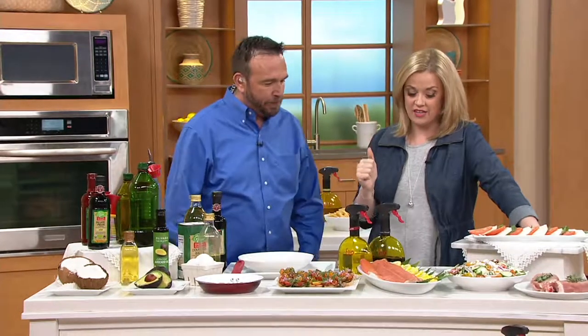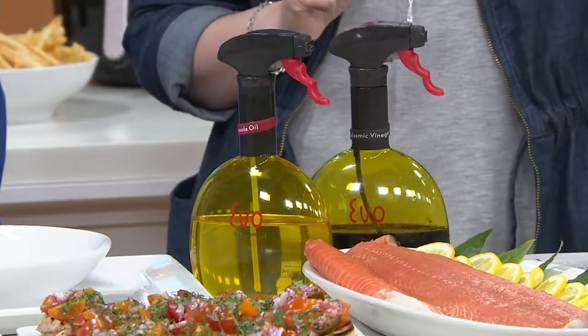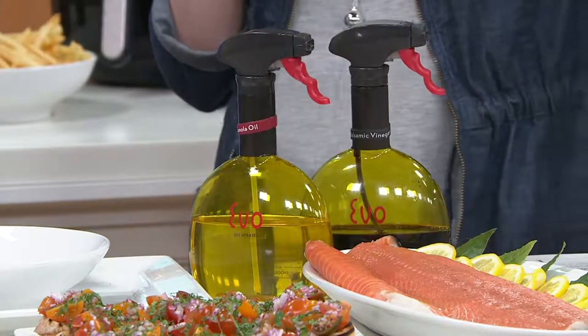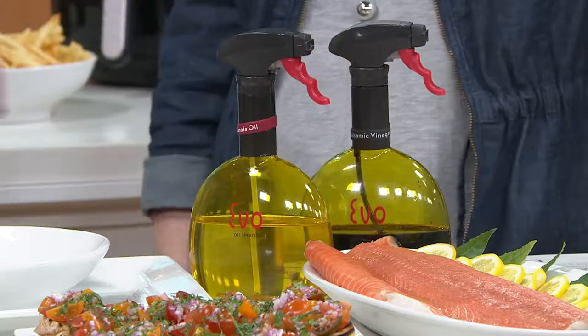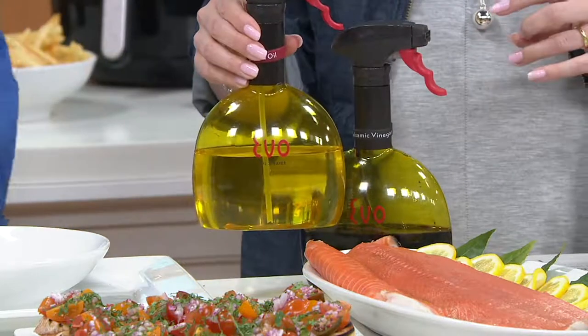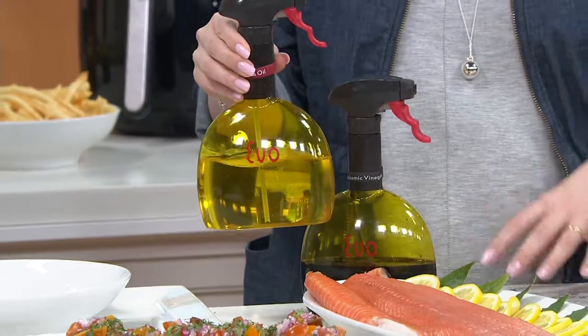Here's what our offering is today. This is the Evo 18-ounce non-aerosol oil sprayer with the funnel. This is a perfect accompaniment for your air fryers. And it's a quarter teaspoon of either oil or your favorite balsamic per squeeze — every single time. That's it. And 18 ounces is going to hold a lot.